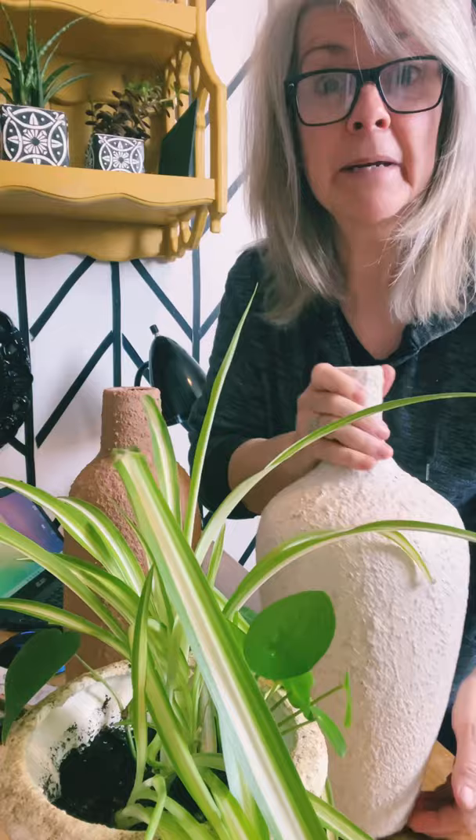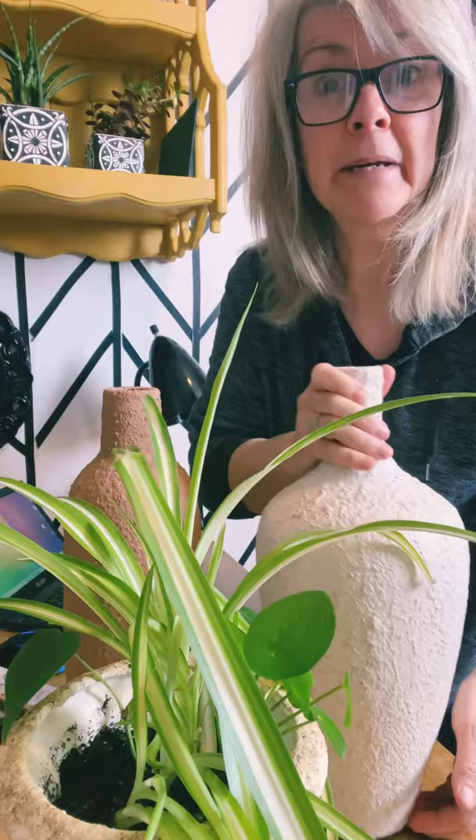Hi YouTube friends! I've been working really hard at making lots of different textured paints. I did a sand paint, I did a coffee grind paint, and I did a salt and pepper paint.